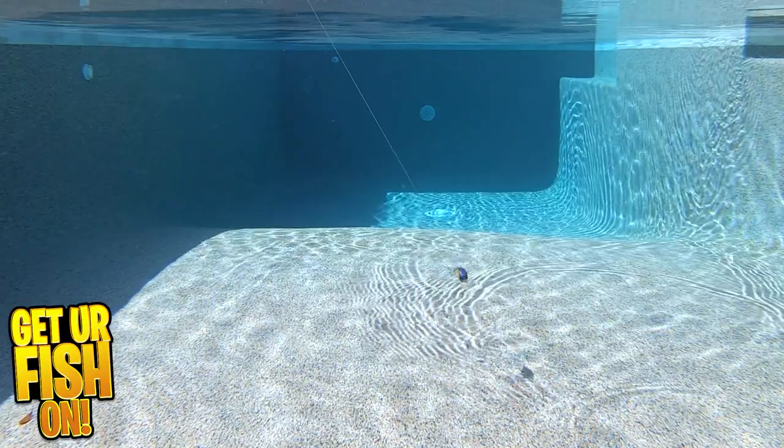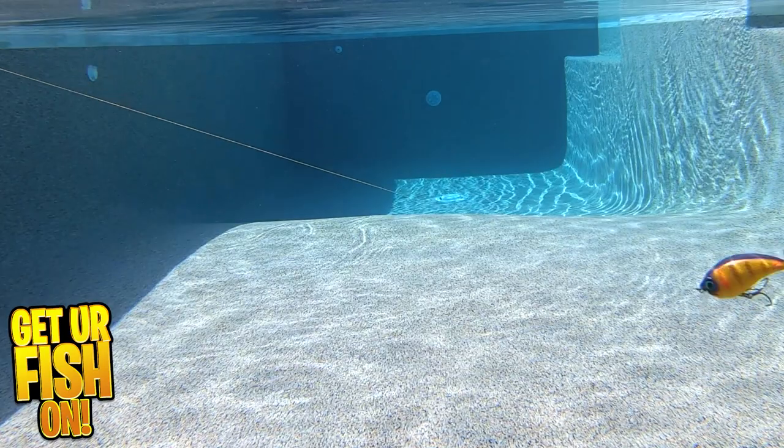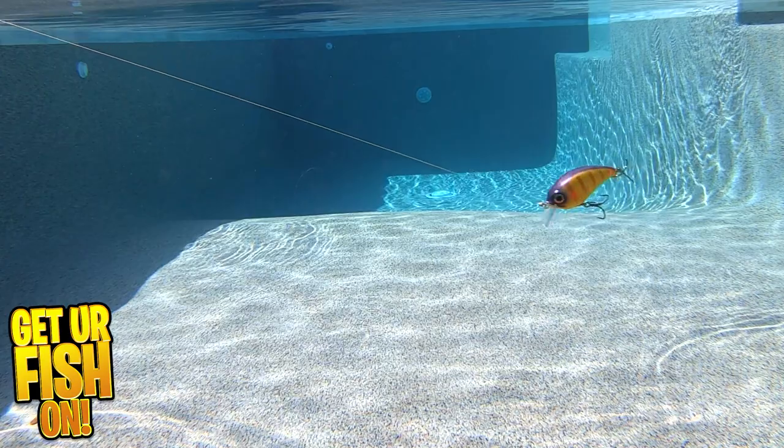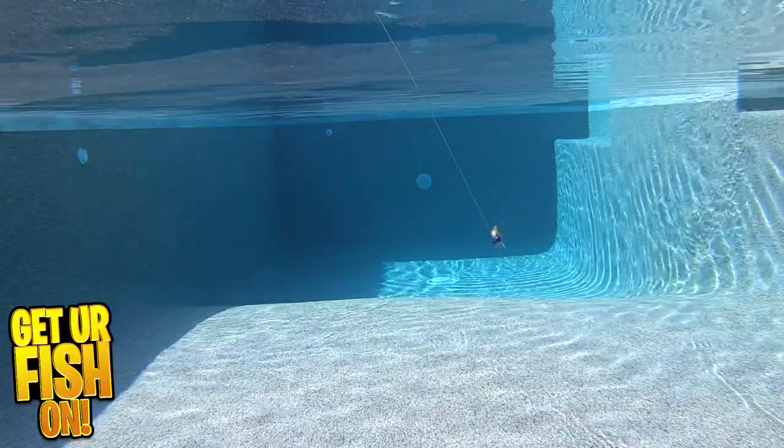It's available in two sizes. The ATV 1.5 is 2 and 1/4 inches, weighs 1/2 ounce, and swims 3 to 6 feet deep. The ATV 2.5 is 2 and 3/4 inches, 5/8 of an ounce, and swims the same 3 to 6 feet deep.